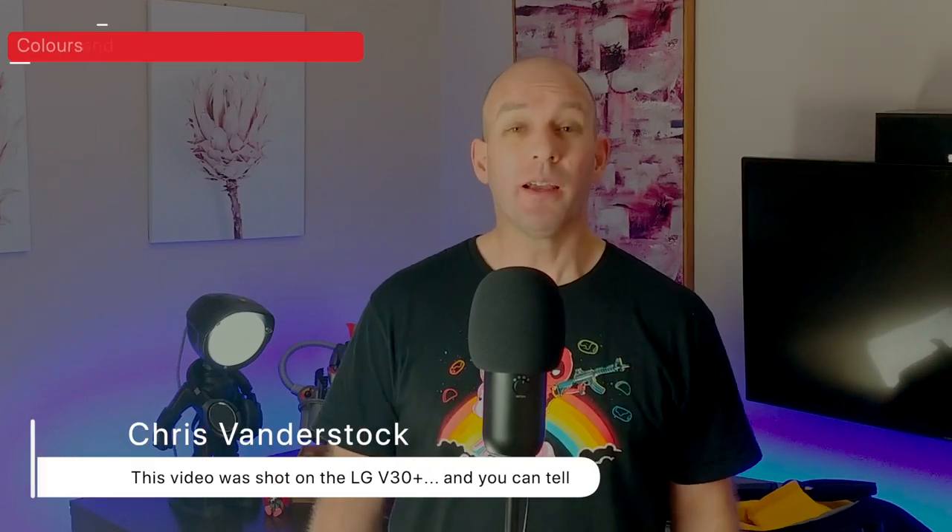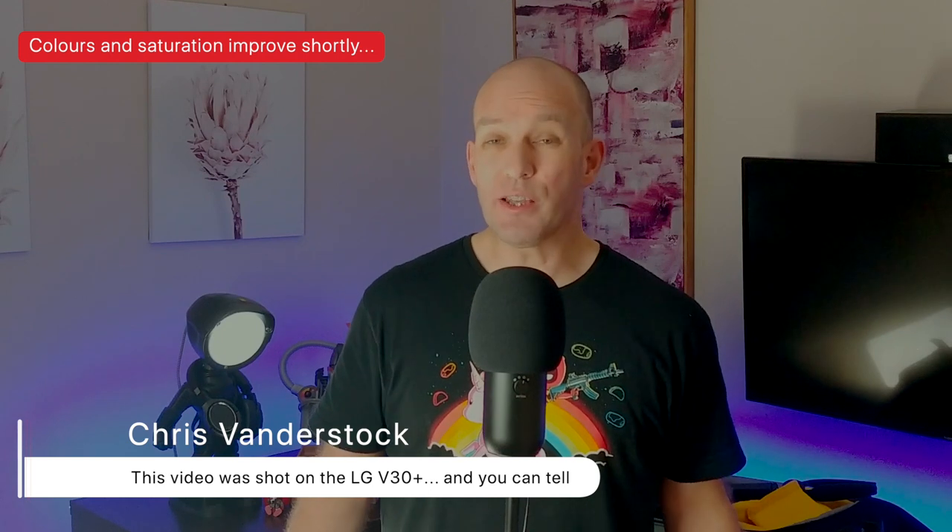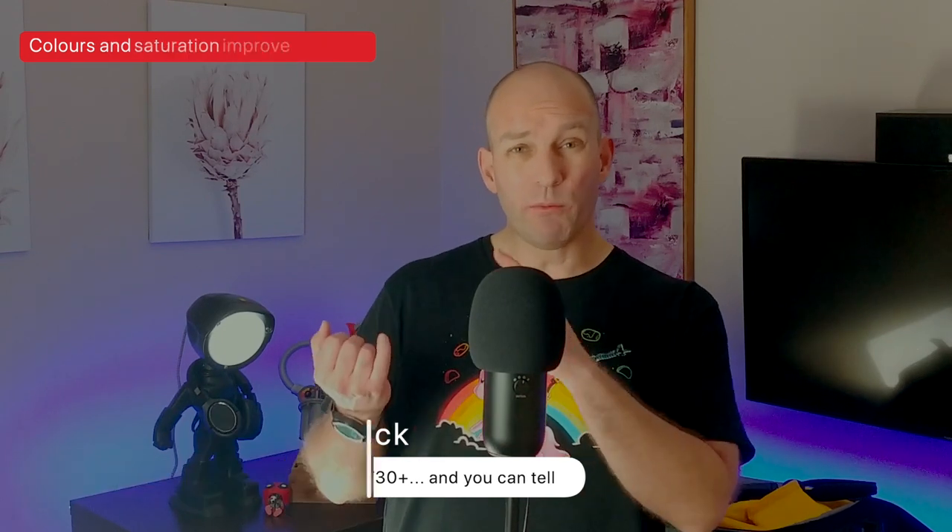What's in my bag 2019? This is a behind-the-scenes video for my awesome Patreons. Thanks for joining me. I'm going to show you what I take with me when I go on trips, why I have it, and the little tips and tricks I've found out over the years.